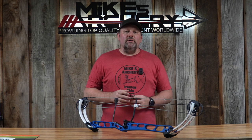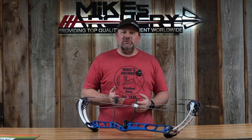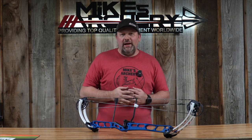The draw length on this bow is adjustable from 24 out to 30½ inches. This is going to cover most archers — with a short draw at 24 and a long draw at 30½, that really covers pretty much everybody out there.